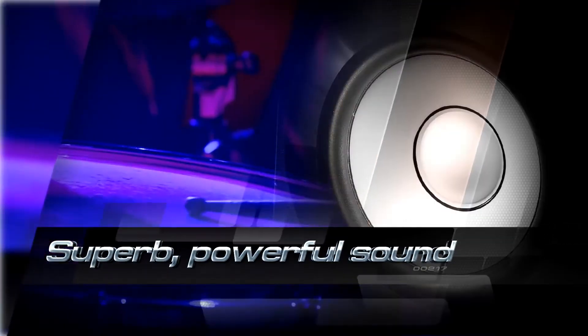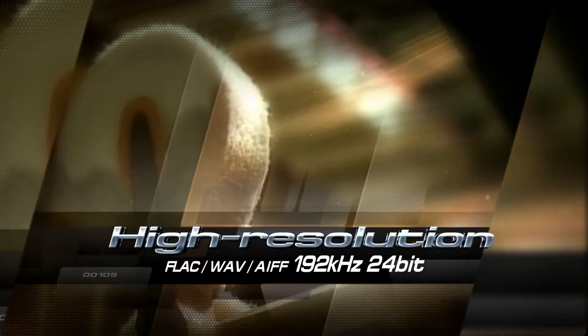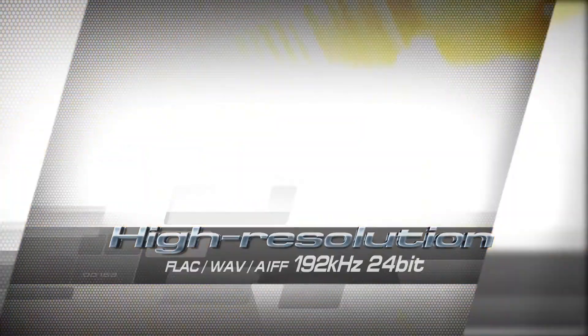Superb, powerful sound. Realistic sound stage. High resolution. MusicCast delivers pristine audio for pure musical enjoyment.